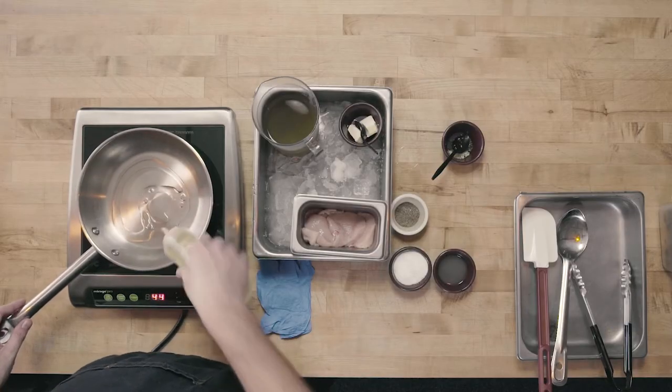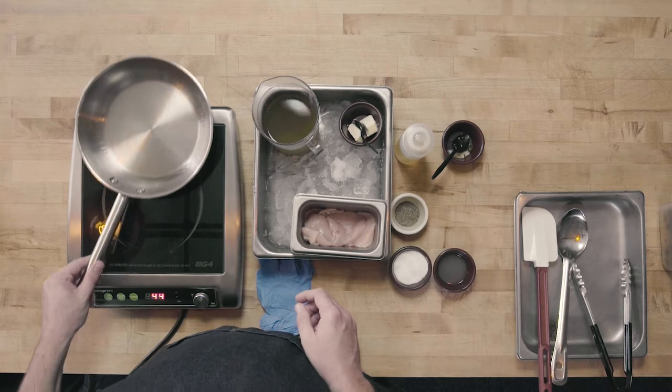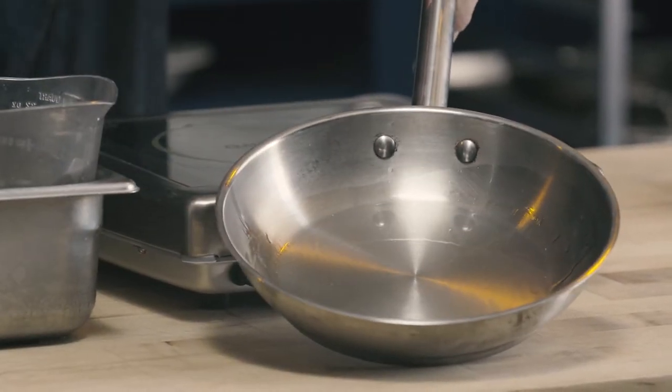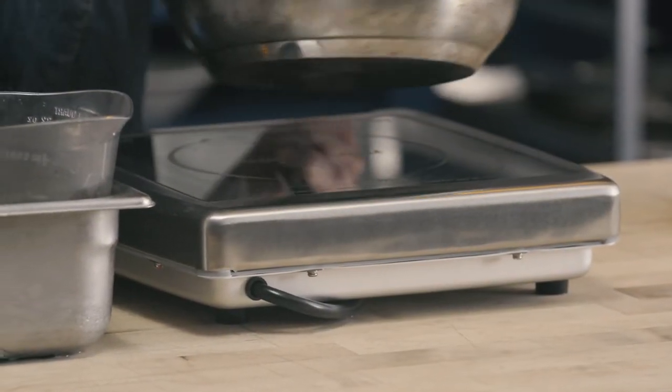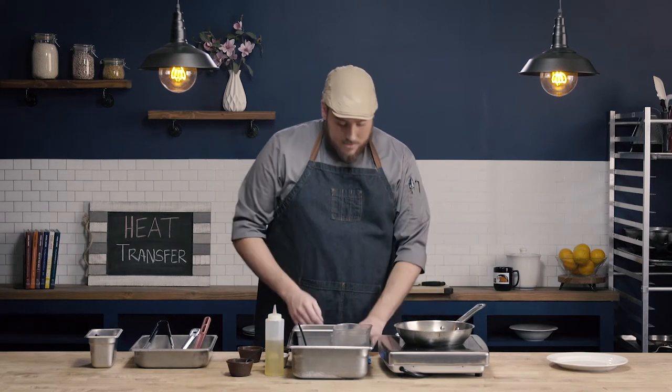So I'm going to go ahead and add my oil to the pan — I'm just using a regular cooking oil. You can certainly use clarified butter or whatever fat you choose. The fat is going to be the next way I can tell whether or not my pan is nicely heated. I'm going to look for a shimmery quality to the oil. When I pull my pan back and let the oil go down, I see that shimmery quality — it almost looks like the surface of the ocean. That's going to be a really good indication that my pan is nicely preheated.